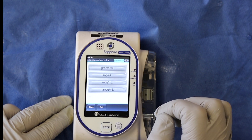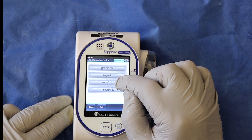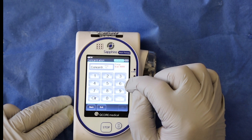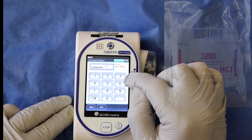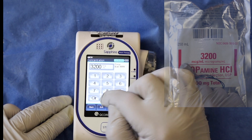Tap dose calculation, then press micrograms per milliliter. The pump wants you to input the micrograms per milliliter concentration — look on the package or the bag and the answer is right there. Enter 3200 for micrograms per milliliter, then press ok.